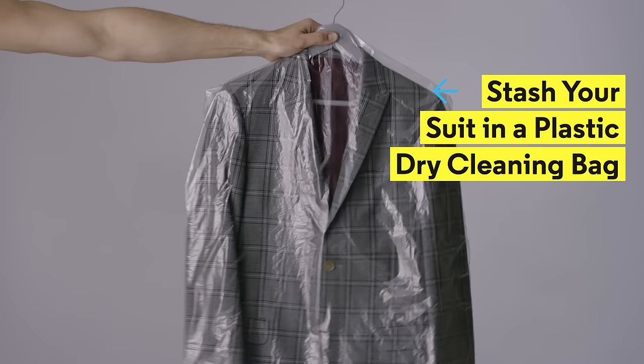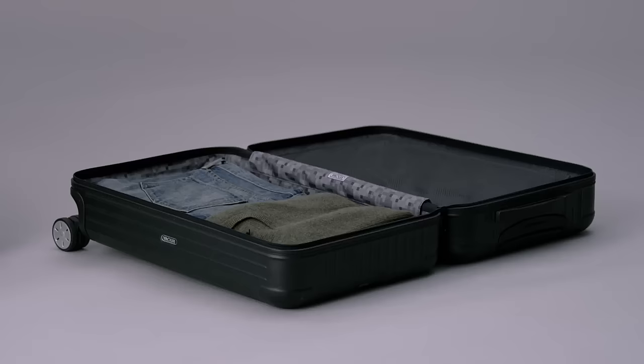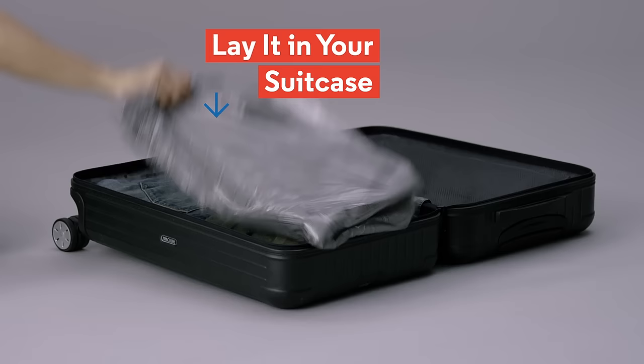One, if you have a suitcase, stash your suit in a plastic dry-cleaning bag. Two, fold it in half. Three, lay it in your suitcase. Boom, you're done.